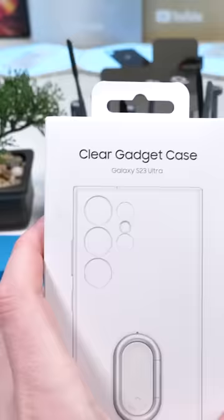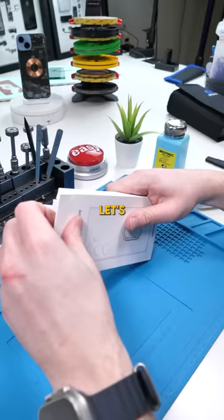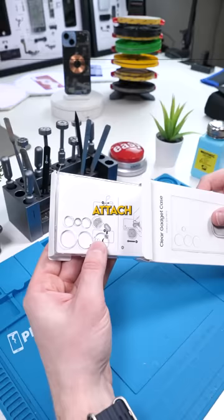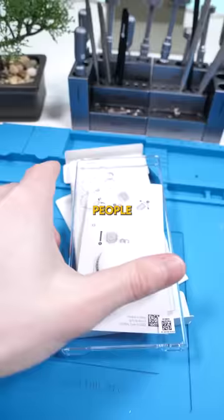This is Samsung's clear gadget case — it has a two-star review on Samsung's own website. What's special about it is that you can remove and attach new accessories to this case. It's also made from recycled plastic, which is a good thing. People are also reporting that the cutouts don't line up properly with the phone.